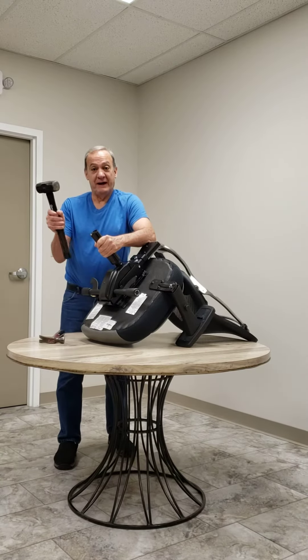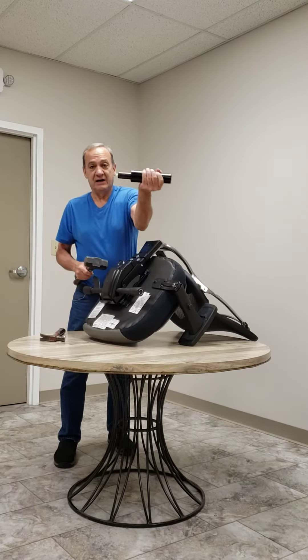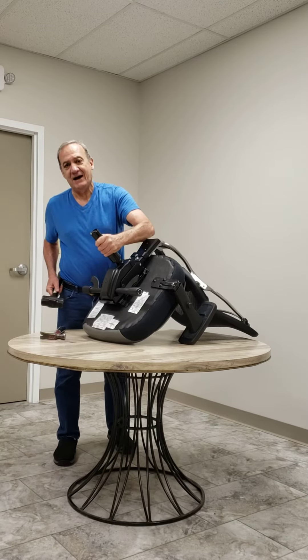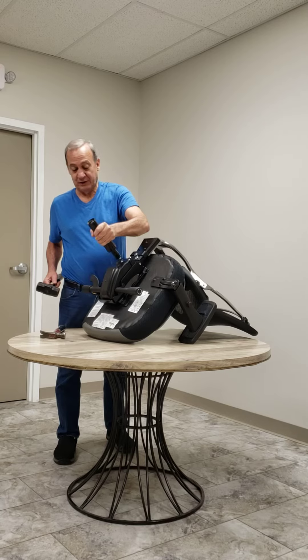An easier way is with a two-pound hammer if you have it available, because you just hit the side of it and it'll come right out. Be careful to have your head away, because when it comes out and you're pulling on it, it can come up and hit you in the head, and you don't want that to happen.